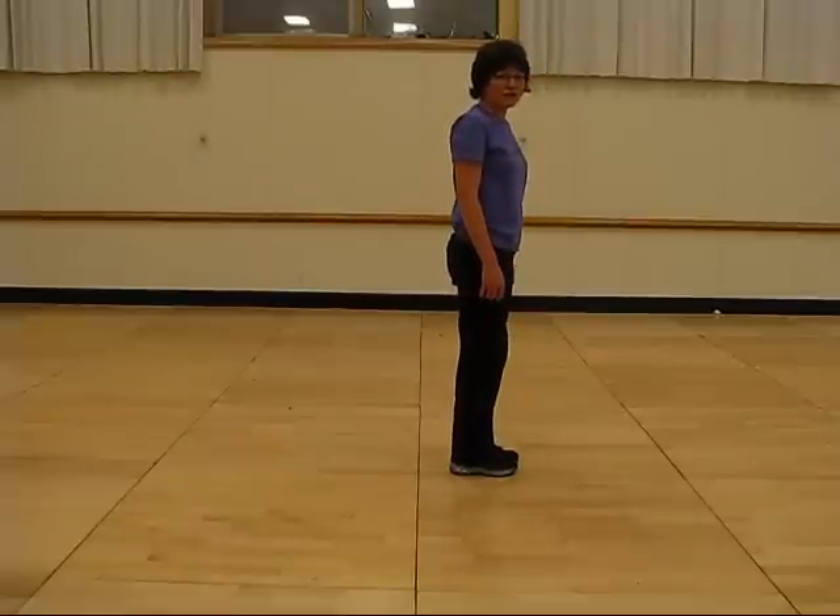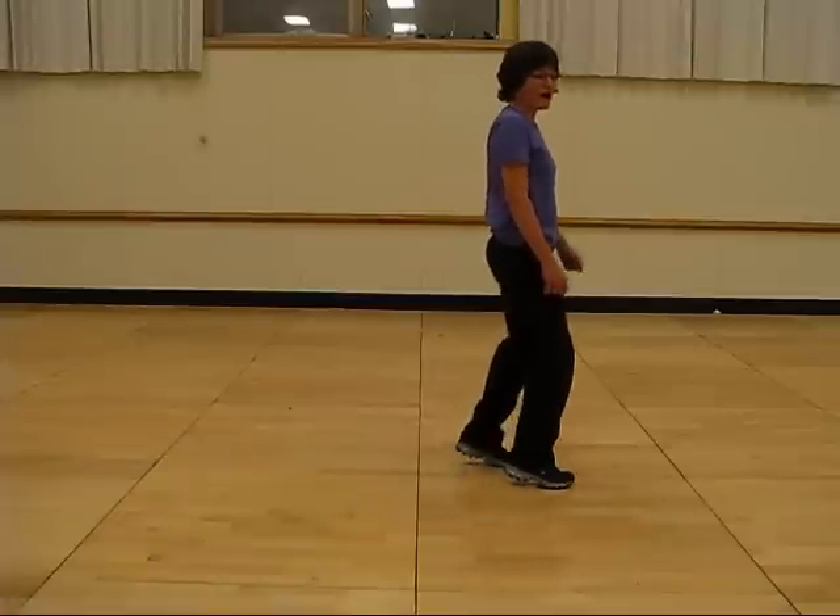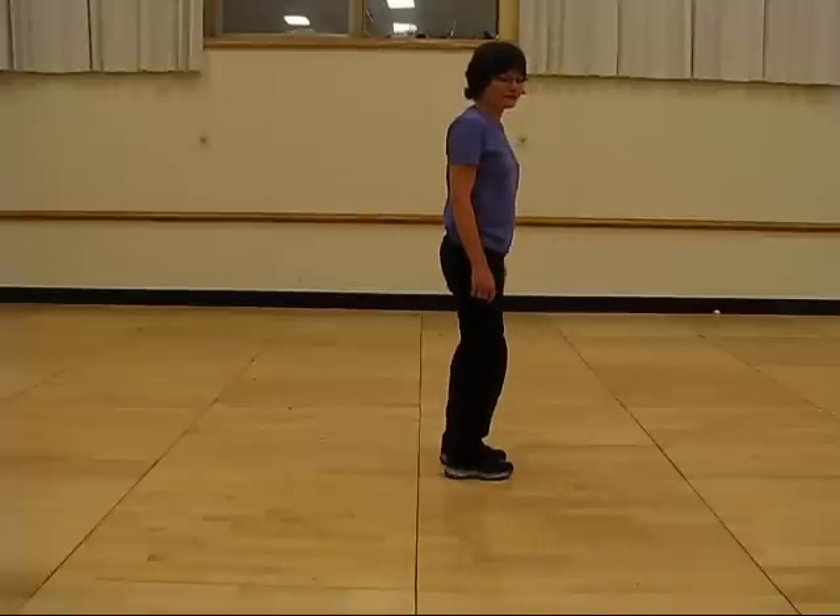Now, it's very important to make sure that your weight is on your left foot at this point. The last two counts, and seven and eight, we're going to hop forward, hop back, and that is 24 counts.